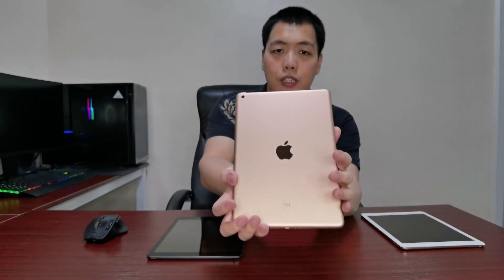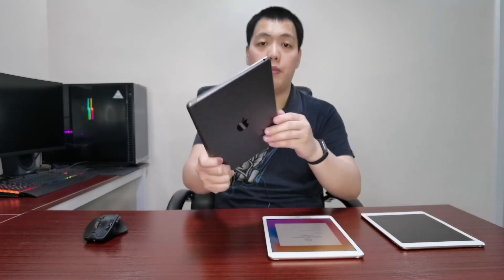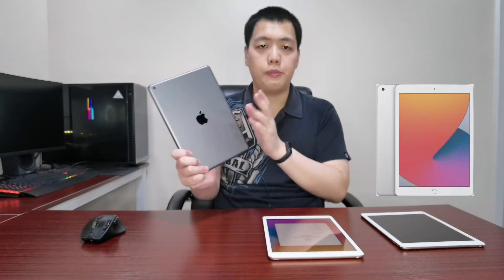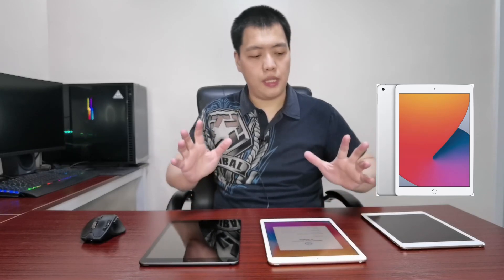The back portion, as with any Apple device, looks and feels very premium. Depending on your preference, you can also buy a third color — the silver. So you have Space Gray, Rose Gold, and Silver as the color options.